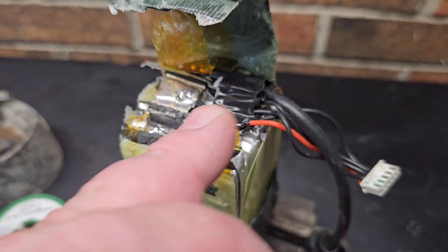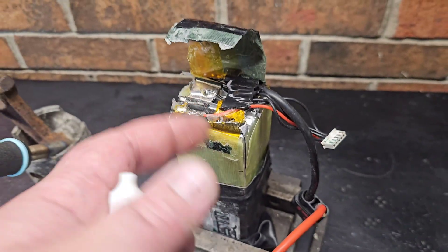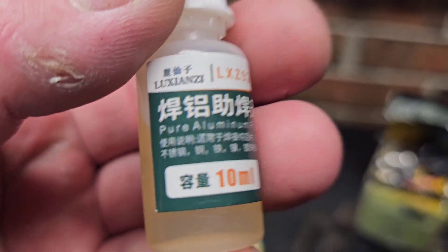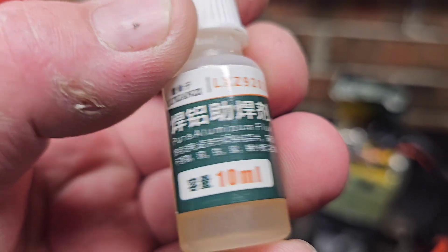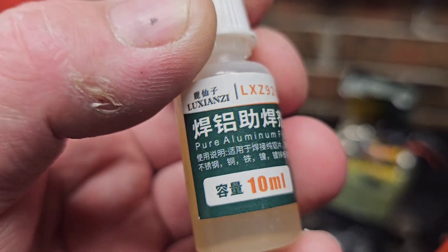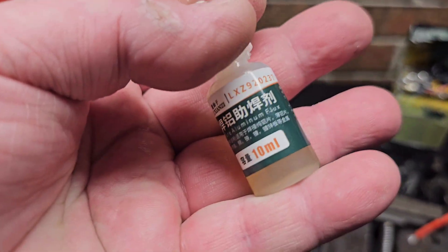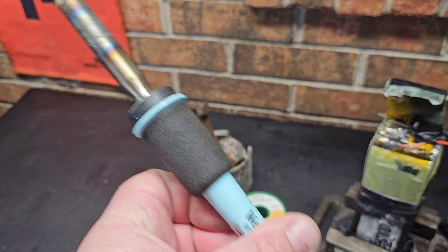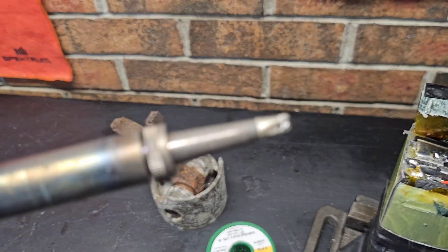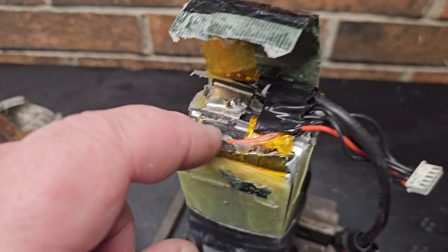This is the one thing you need to fix battery leads and balance leads on the aluminum tabs on your LiPos. Any solder will work, but this is what you need to solder on aluminum: it's pure aluminum flux. That's the main thing you need, along with a hot soldering iron. This is a 100-watt Weller — you need a hot soldering iron with a hot tip. We're going to be using silver solder to do the repair.